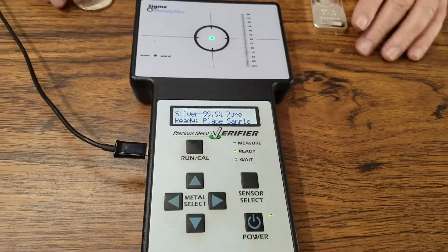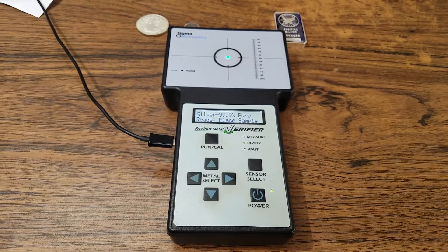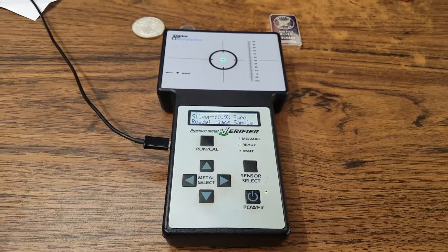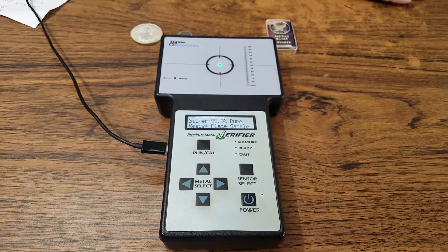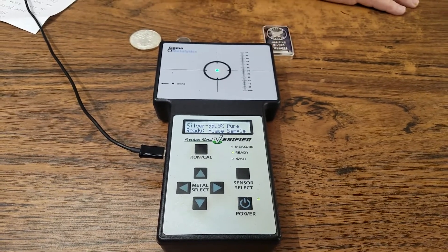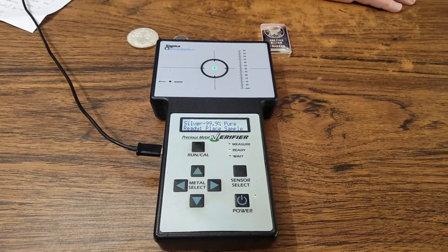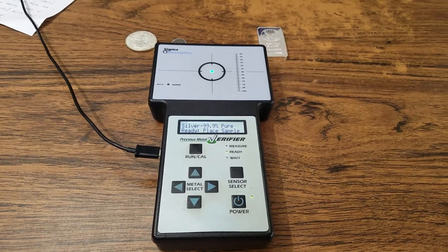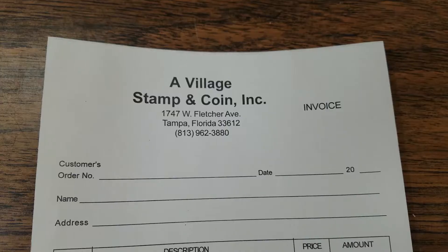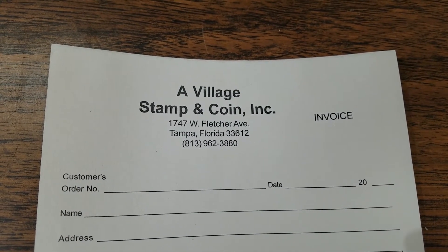Thanks for listening. Remember that our store is a physical store — we deal face-to-face. We don't do online sales, and we don't buy coins based on pictures sent to our phone. We're face-to-face: touch it, taste it, feel it. That's the Village Coin and Stamp of Tampa, Florida. Thanks for viewing, and we'll see you next time.